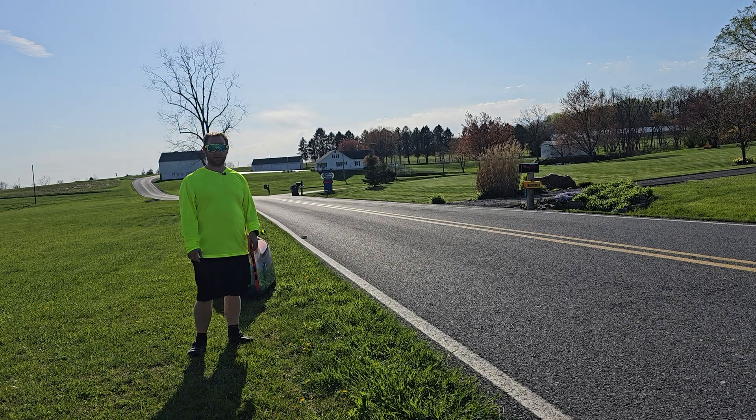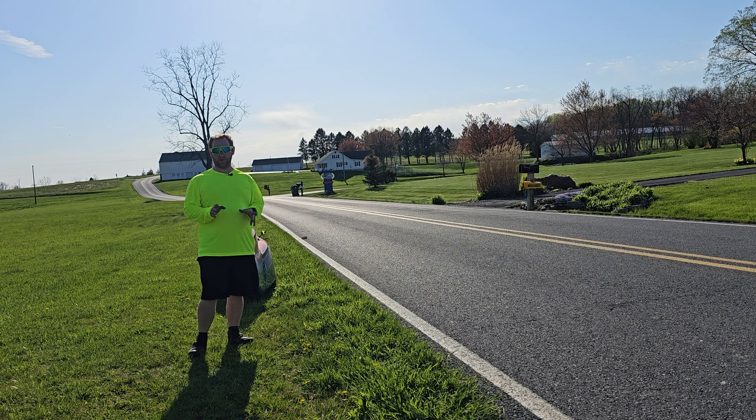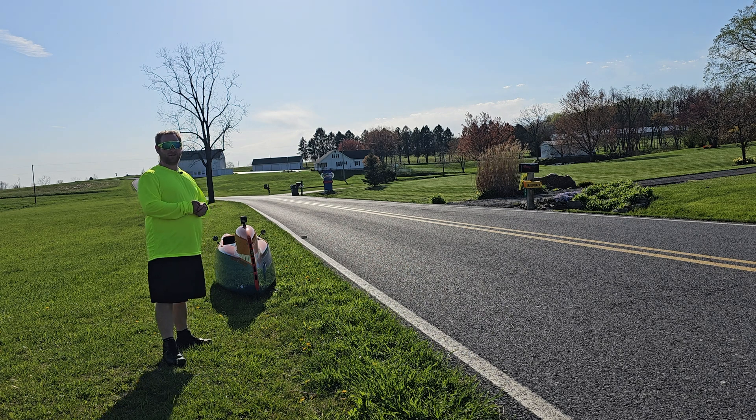Hey everyone, welcome to an episode of Audi Outdoors. Today I'm going to be testing the braking distance on the Bulk Mark 1 Velomobile going down a hill at 34 plus miles an hour.